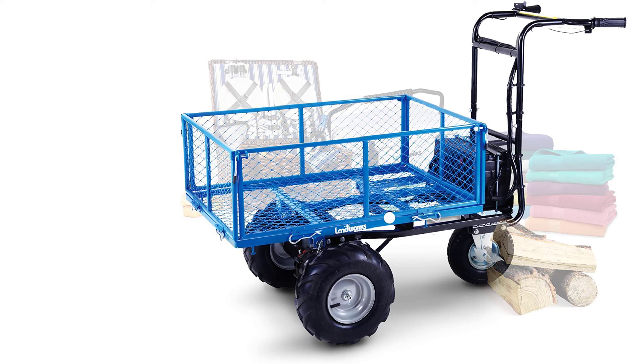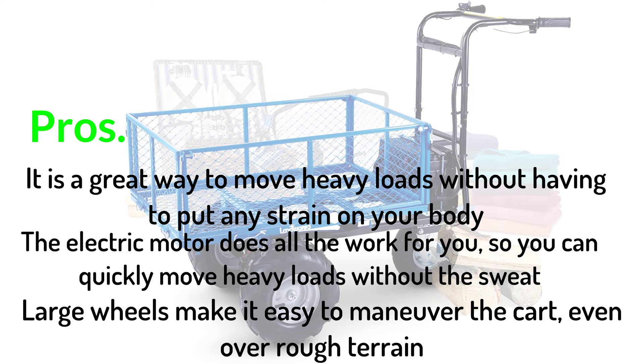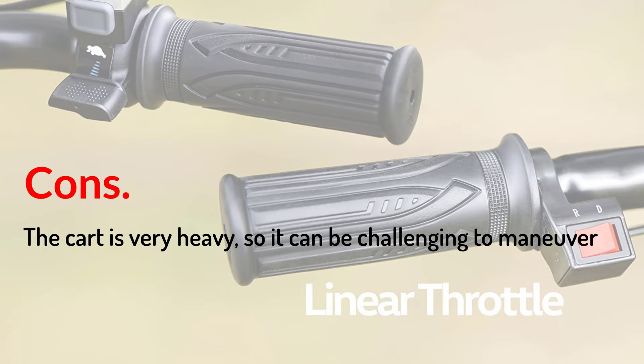Pros: It is a great way to move heavy loads without putting any strain on your body. The electric motor does all the work for you, so you can quickly move heavy loads without the sweat. Large wheels make it easy to maneuver the cart, even over rough terrain. Cons: The cart is very heavy, so it can be challenging to maneuver.